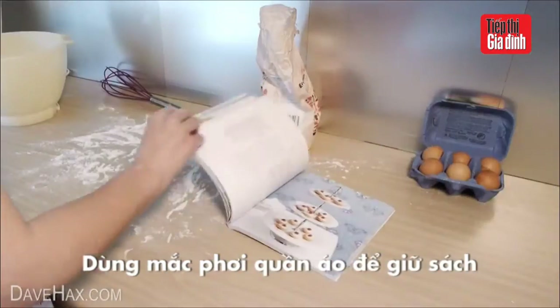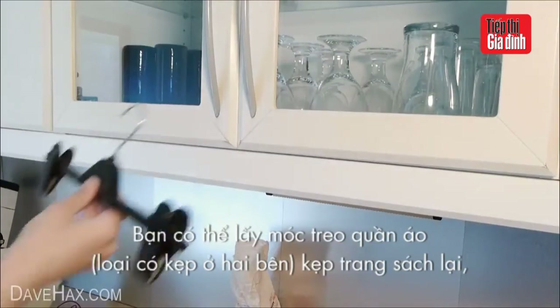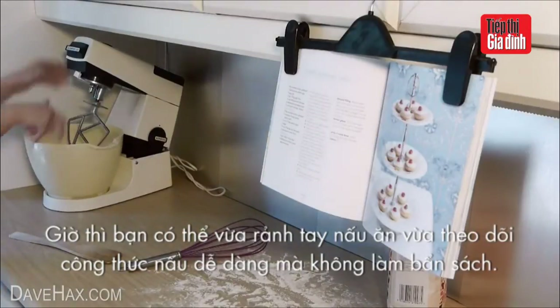If you're trying to follow a recipe from a book but keep losing your page, or you don't want to get your book messy, just hook one of these cloth hangers on a cupboard handle and use it as a book holder. This will stop you losing your page and help keep your book clean.